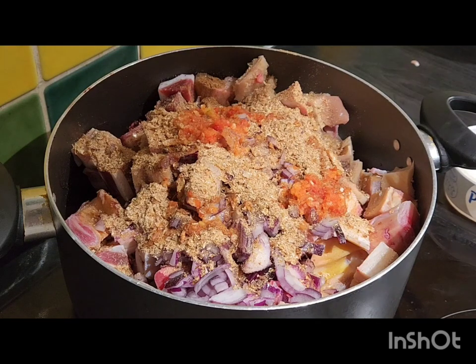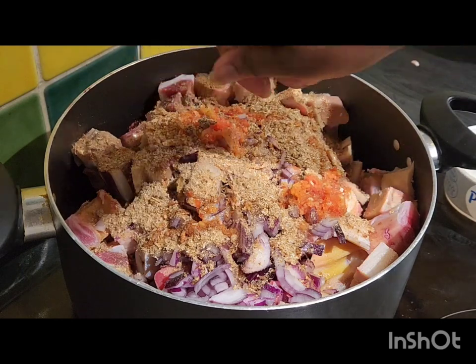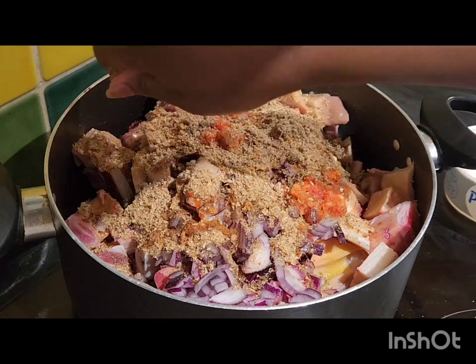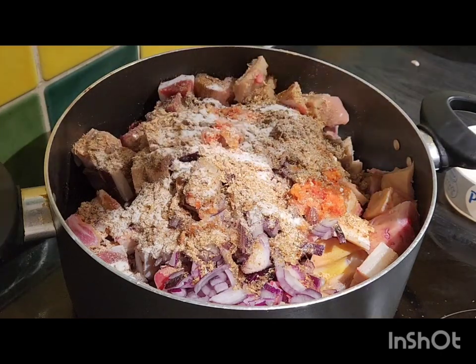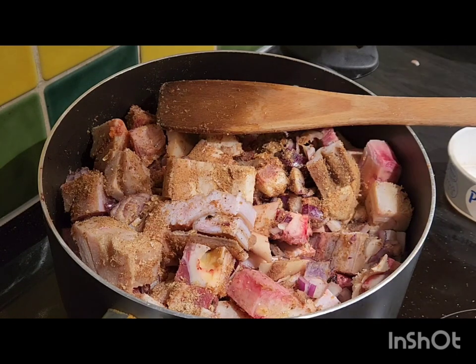You just need to add all the ingredients. After that you just need to stir — stir the pot and the meat.